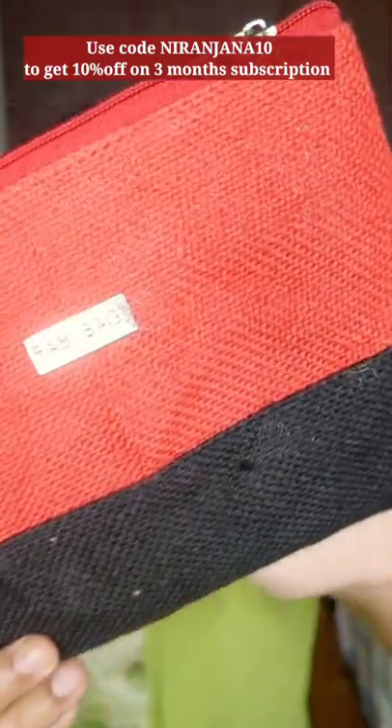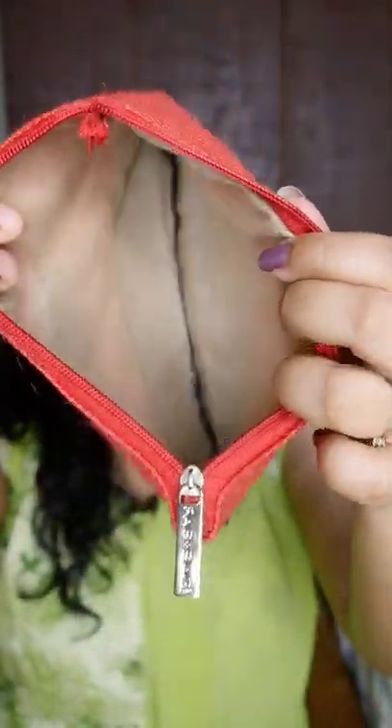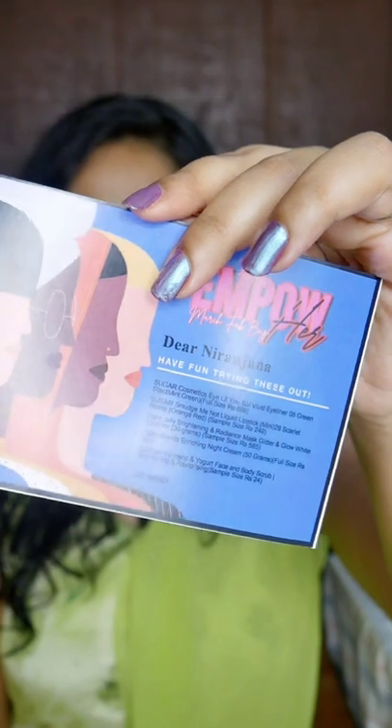So this is how the bag looks like this time. It has a jute-like finish and I think other colors are also available. This is how the inside of the bag looks like and we also have three cards inside it. The theme this time is called the Empower March Fab Bag because obviously it is Women's Day. The product list is here and this time there are two makeup choices, both by Suga, which are obviously the star products this time.